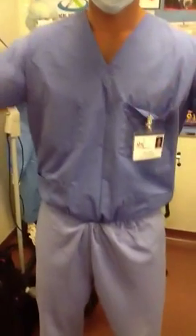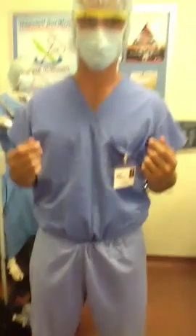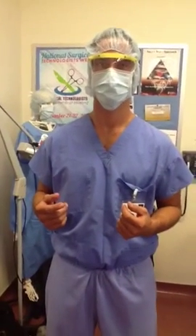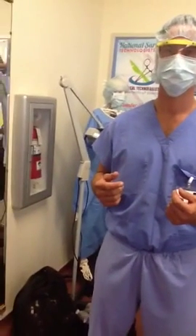The scrub top must be tucked into the scrub bottoms, and scrub bottom laces tucked in as well. Do not wear any clothing underneath scrub tops. Do not wear fancy scrubs, as most facilities provide scrubs intended for OR use only. Do not walk into the OR room with loose fitting scrubs, as this increases the chance of contamination.